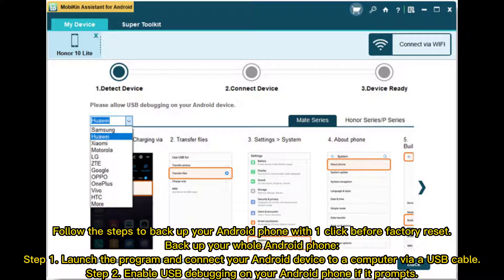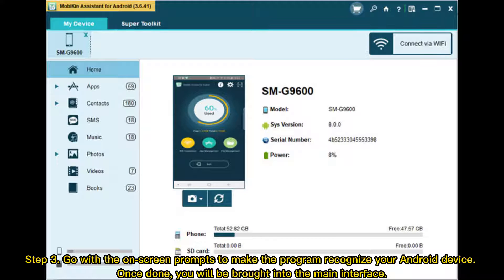Follow the steps to back up your Android phone with one click before Factory Reset. Step 1: Launch the program and connect your Android device to a computer via USB cable. Step 2: Enable USB debugging on your Android phone if it prompts. Step 3: Go with the on-screen prompts to make the program recognize your Android device. Once done, you will be brought into the main interface.